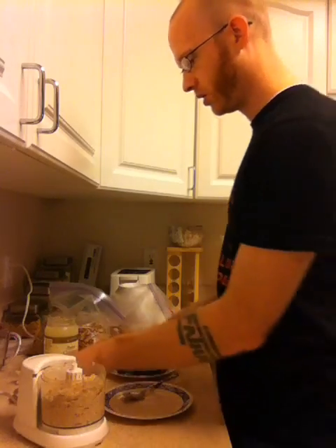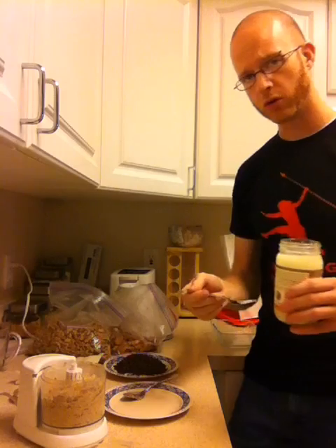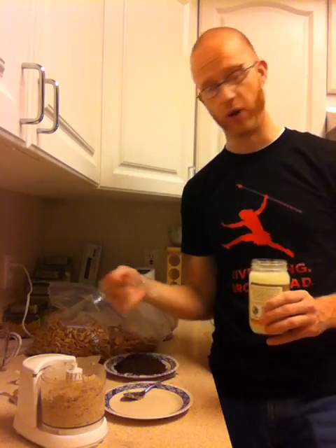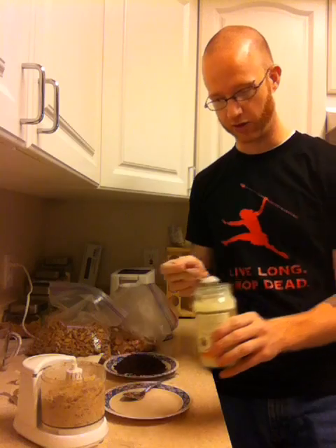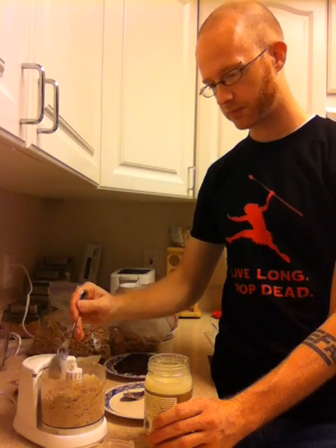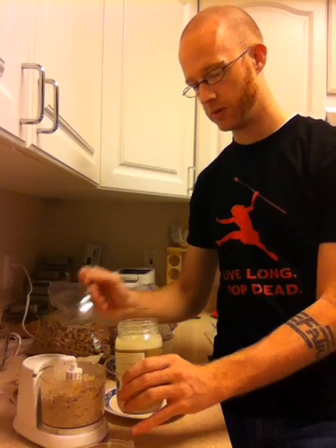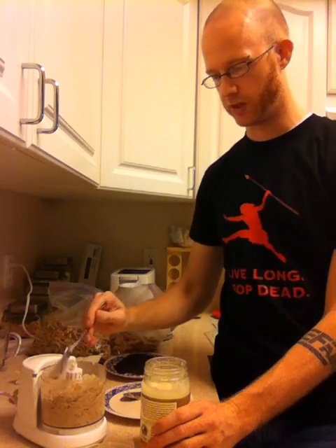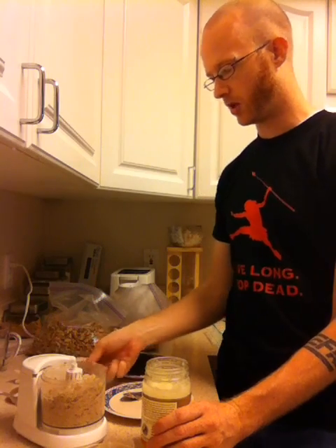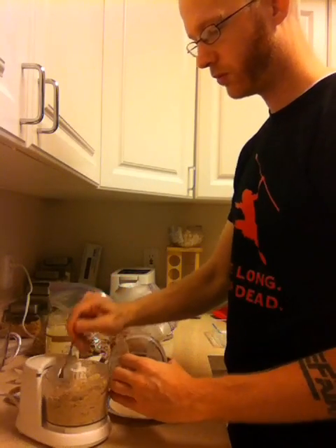Now what we're going to do is take some coconut oil — I usually use a couple of teaspoons. The goal of this is, one, to add some fat to it, and two, the coconut oil stays solid so it helps keep the bars together when they're cold. I'm just doing a couple of small spoonfuls in there. It's going to take a little bit to get it mixed in since it's not really blending too well right now, but we'll get it.